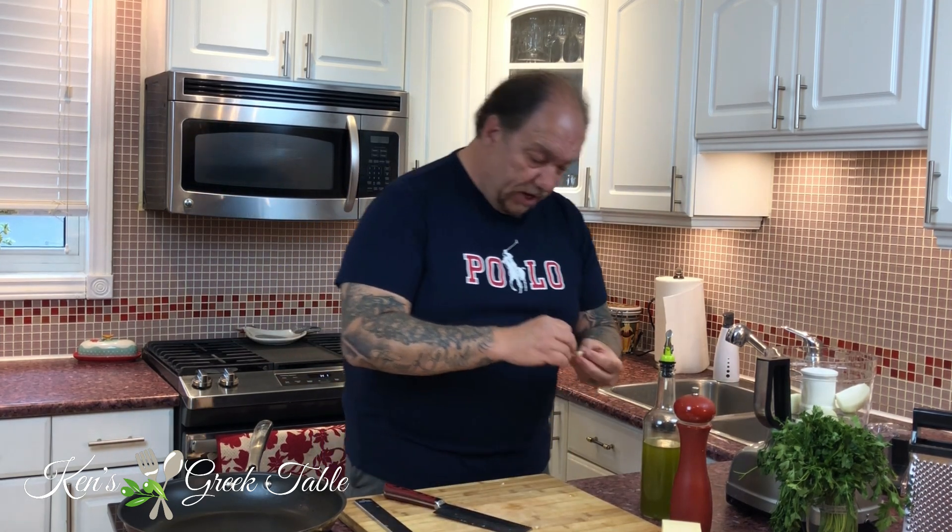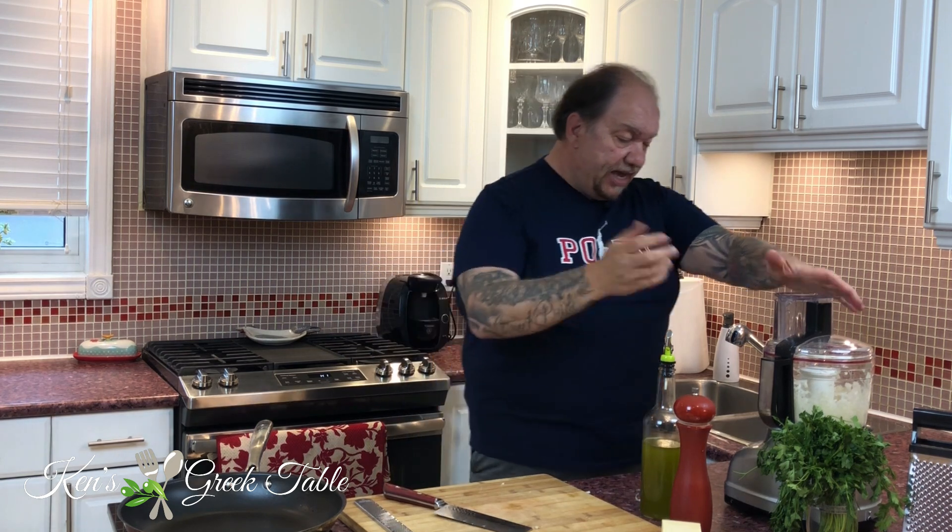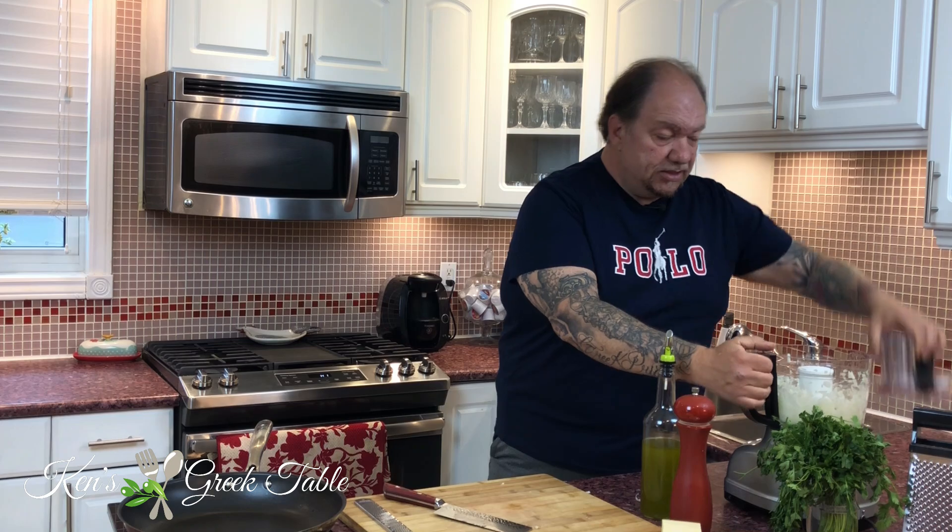I'm going to start by caramelizing some onions. I think adding a cooked onion is way more flavorful than just adding raw onion and broiling it. I'm going to take one onion, quarter it, and put it into my food processor. I'm also going to take one clove of garlic because I think a little background hum of garlic is absolutely fantastic. Just a few seconds in the processor and we're ready to go.